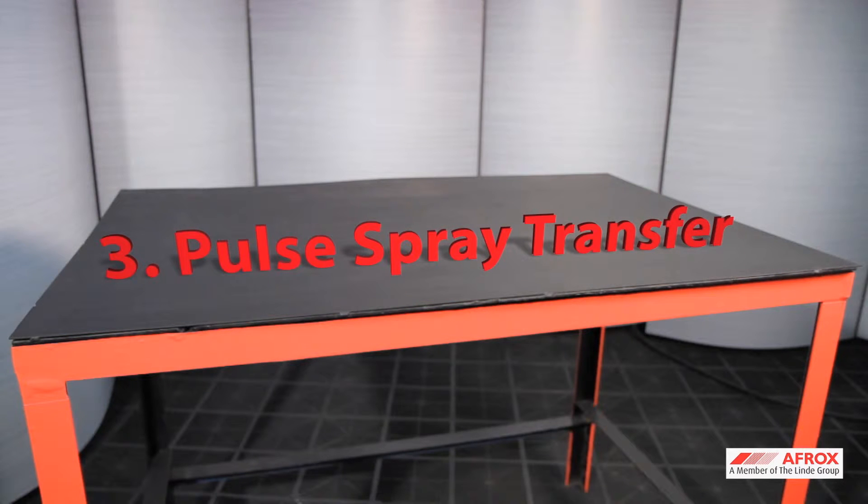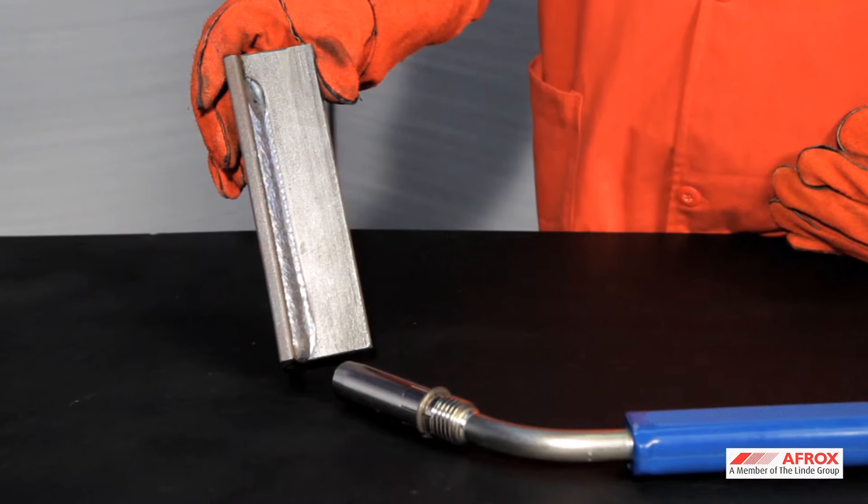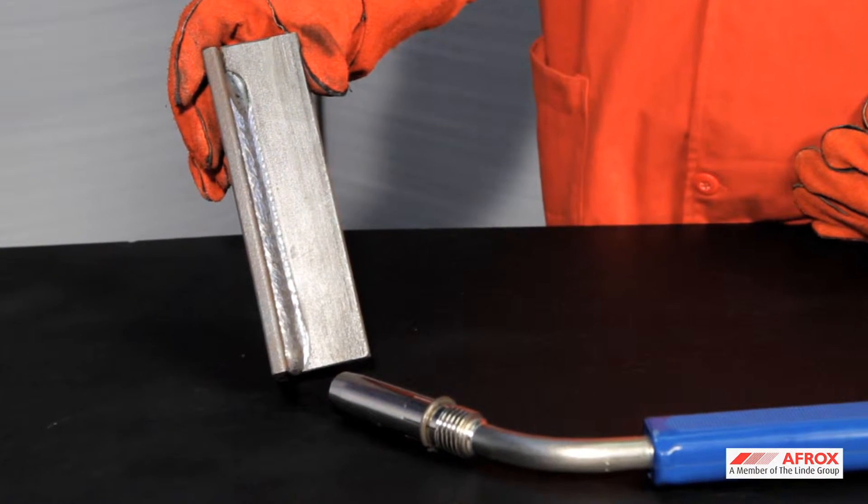Number three: pulsed spray transfer. It is an electronic combination of dip and spray transfer and results in a combination of a spatter-free weld in all positions and on thinner materials.